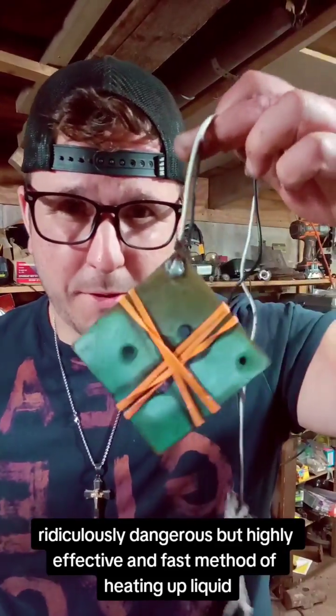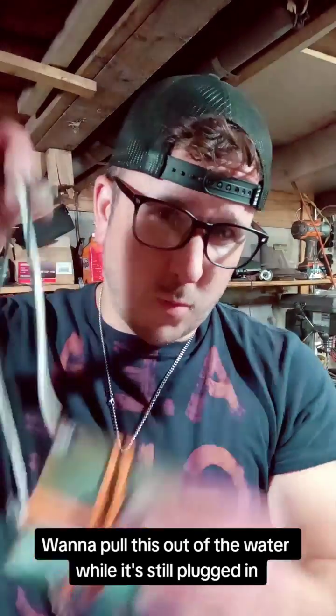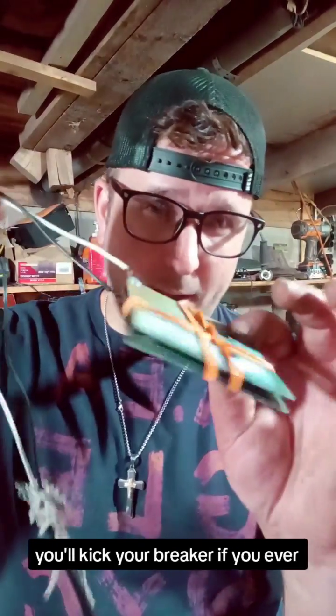If you want to pull this out of the water while it's still plugged in, you'll kick your breaker. If you're ever in a pinch though, these can really save your ass.